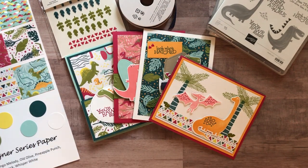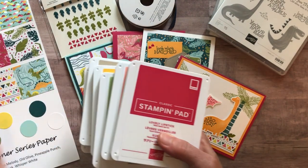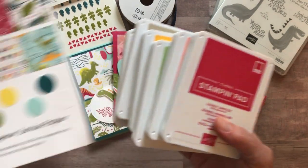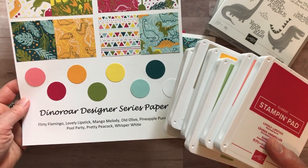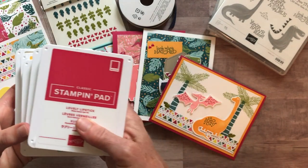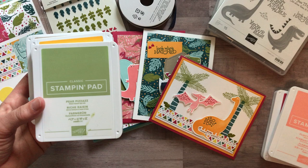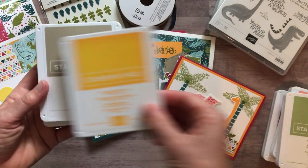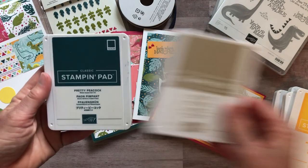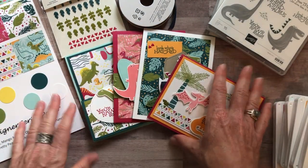The ink colors we used — many of them are the coordinating card-stack colors — are: Lovely Lipstick, Flirty Flamingo, Pear Pizzazz, Mango Melody, Crumb Cake, and Pretty Peacock.